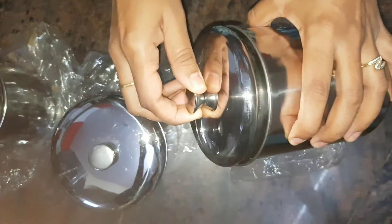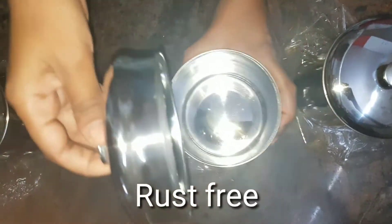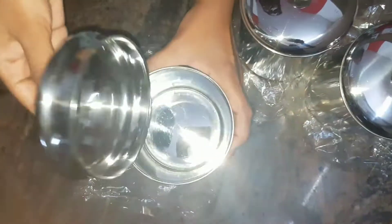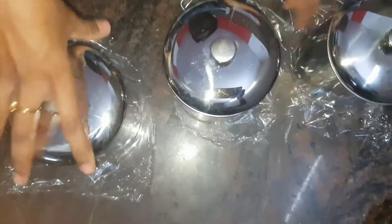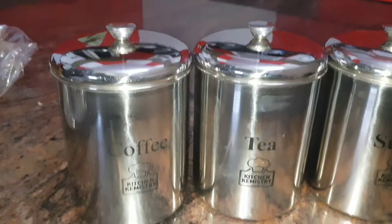It's been three weeks I'm using these, and I can see they are rust free. They look elegant and sturdy.